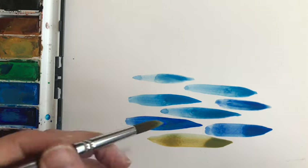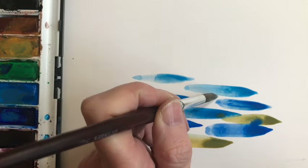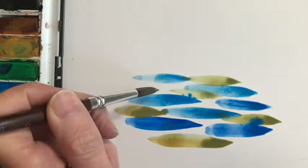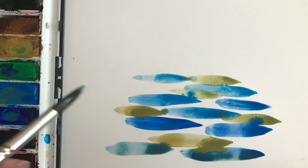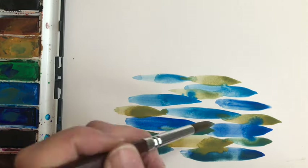Then I change colour, and because the whole thing was completely wet — I hadn't left it to dry in between — where one brush stroke touches another, the colour bleeds from one to the next. That's actually something rather nice, and if anything I tried to encourage it to happen a little bit, so that the colour is slightly mixed on the paper.